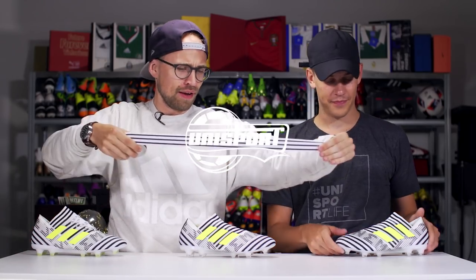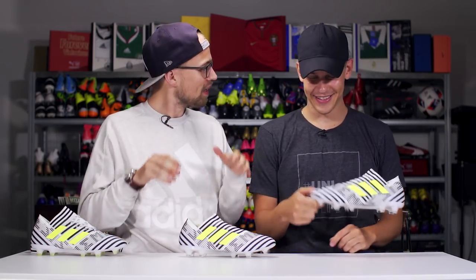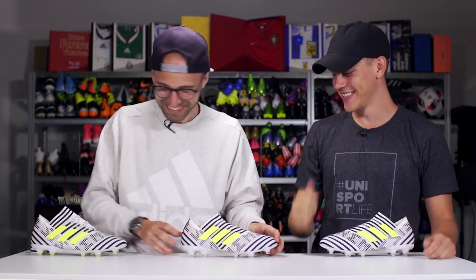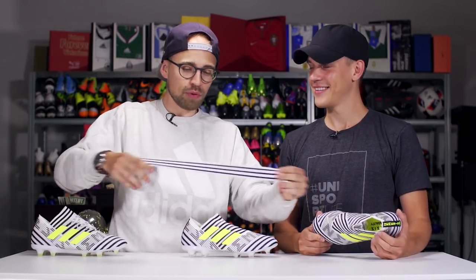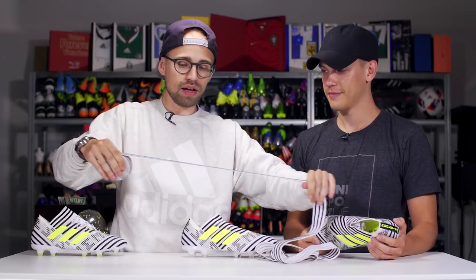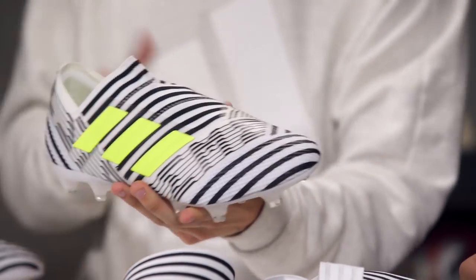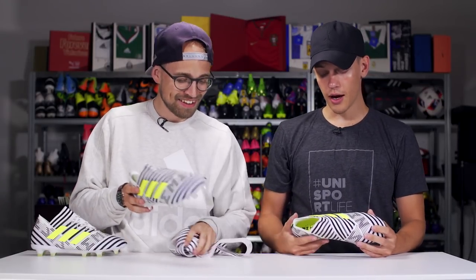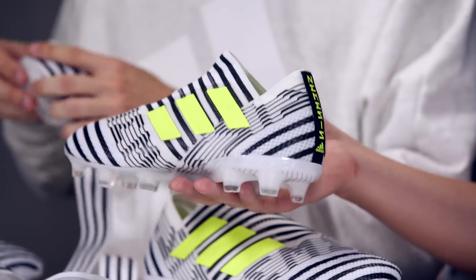Today we're gonna talk about the Nemesis because it's made of tape — they wrapped it up, they sewed it together. Here we've got the boot, made out of tape. On feet, this zebra-looking colorway, I think it's pretty dope. There's a lot going on but it still looks good on the pitch.